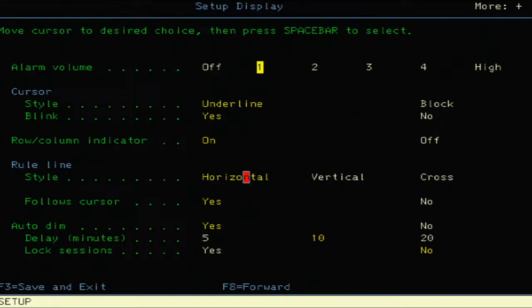The rule line style can be set to horizontal, vertical, or cross. I'm not really certain on that one — I doubt it would change the screen here. You can also set follows-cursor, so maybe someone more familiar with these terminals can specify what exactly that means. Prior to getting it connected to a host, I'd take horizontal as the default for the first selection.